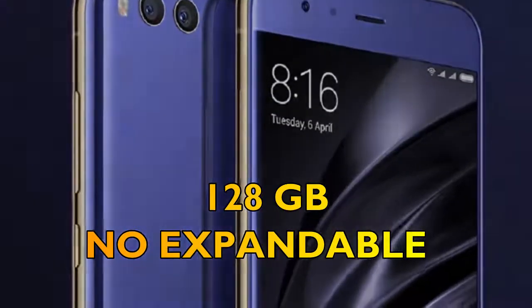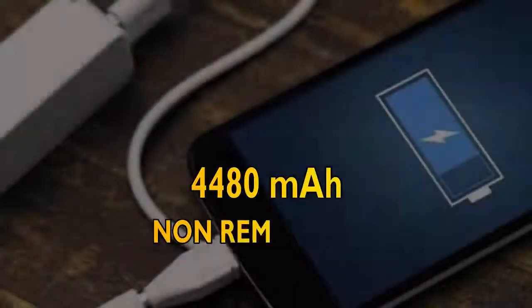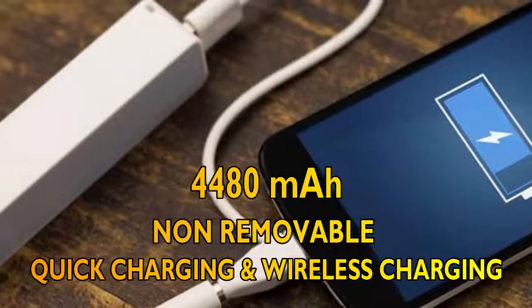The storage is not expandable. Sixth, let's get you informed about the battery. The battery is 4,480 milliampere-hours, non-removable, with quick charging and wireless charging.